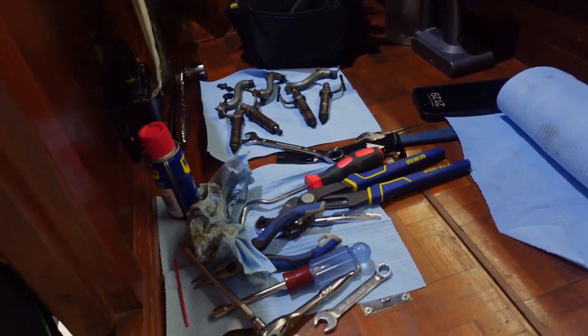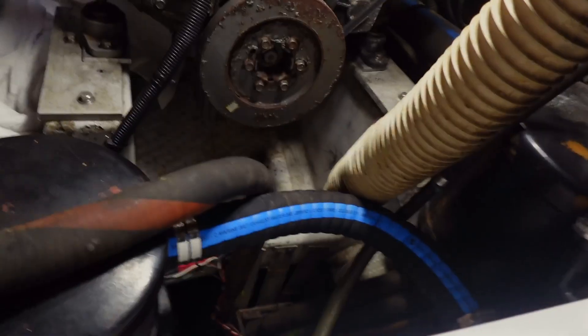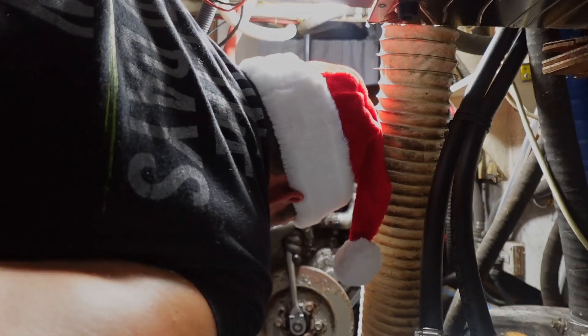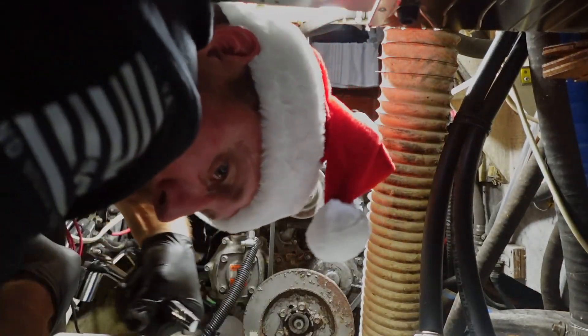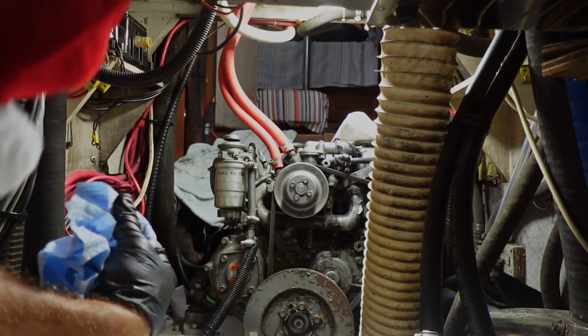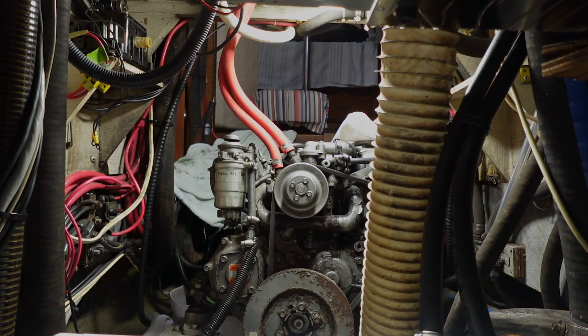Now, for the socket — they say 22, maybe 23 millimeters is a good socket. What I have is a 7/8 inch and it worked, it fit. So what I'll do — we're going to see if we can crank the motor and see how lucky we get. Okay, so that's a plus — sounds good, it's rotating. Doesn't mean the water's out or anything like that.